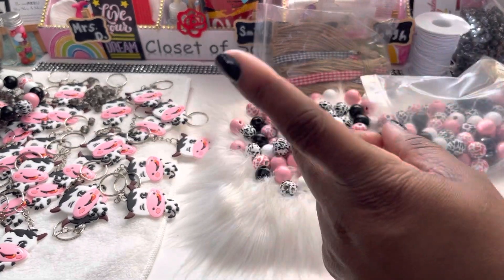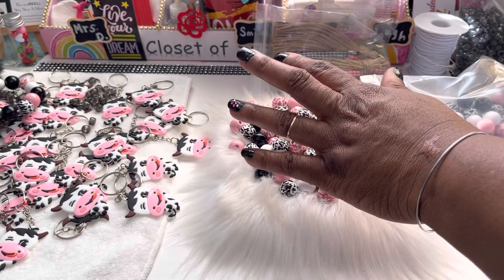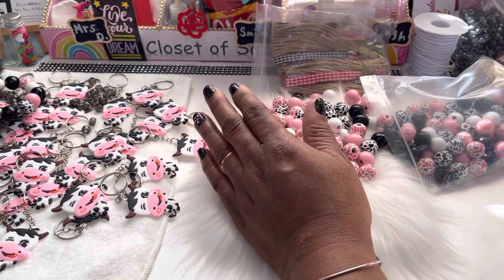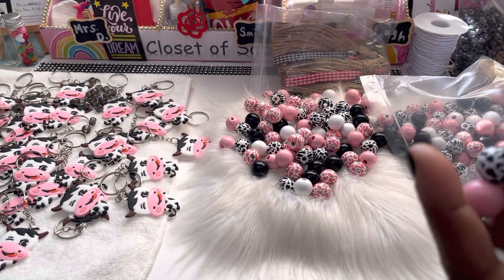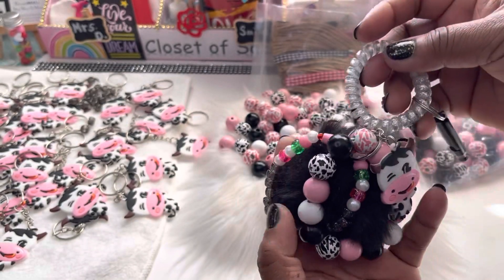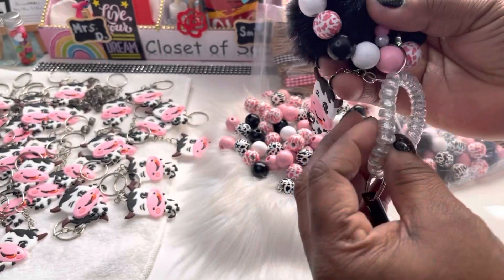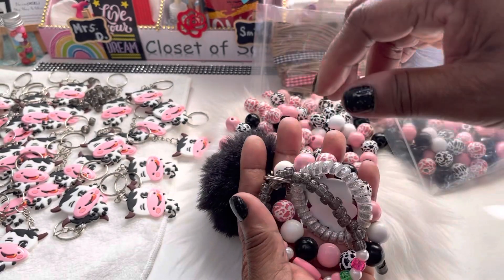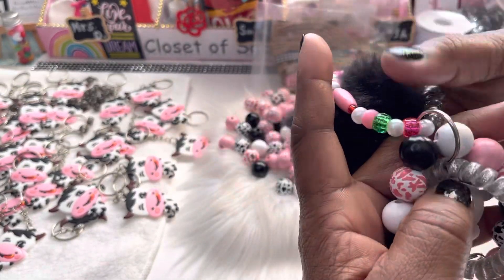I'm definitely going to be using some — I'm going to start using a little bit more. I had ordered some Valentine's Day ones a couple of months ago, but this time I just wanted some in the cow print. Let me show y'all what we're going to be doing. Remember we did a sneak peek? I went on here and made a little wristlet — I did the cow print and I did the little hair type phone cord, and I made a strawberry design pony bead bracelet. You will definitely see some with this style.